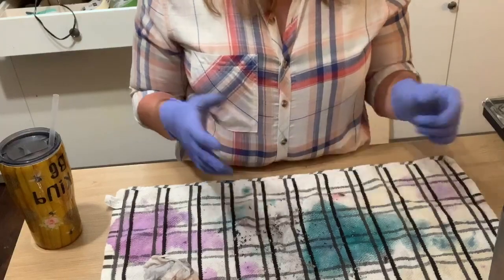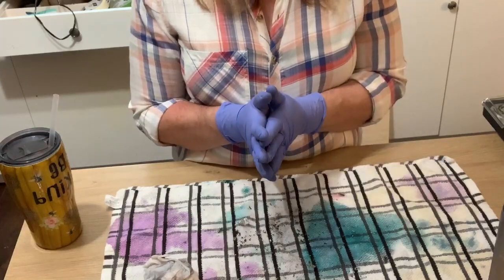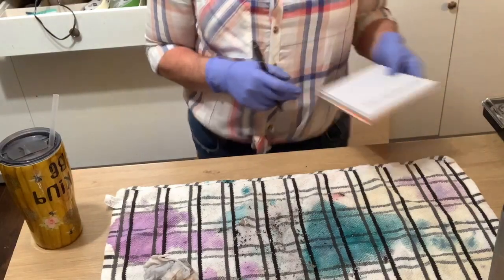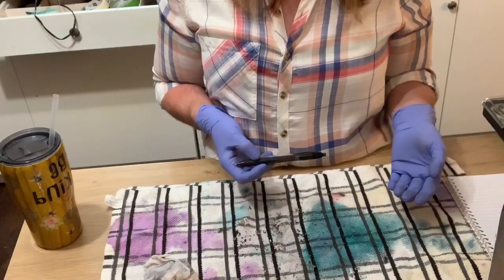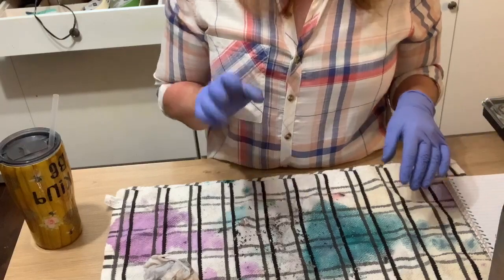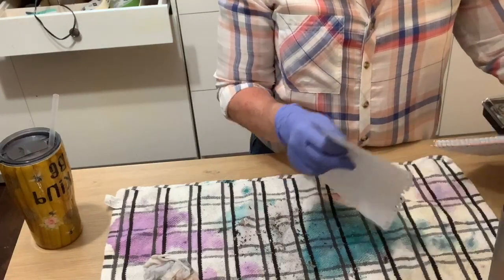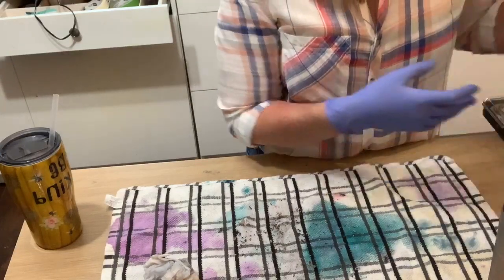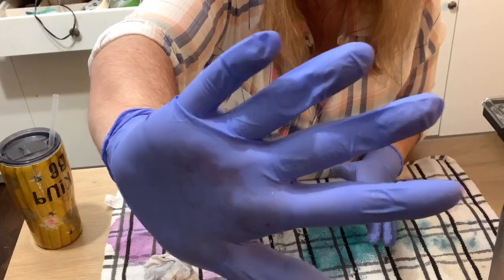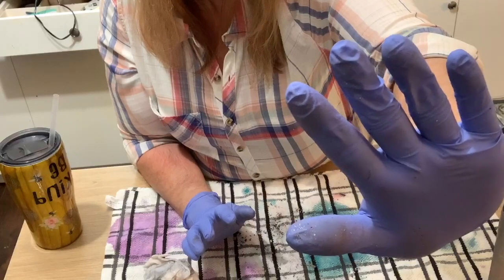We're getting towards the end, so I'm going to do the number game for the giveaway. You pick a number between one and a hundred. You want to be the closest without going over, and you only get one guess. Mike is choosing a number now, writing it down. You can see how wrinkly the glove got from the acetone — so if you feel better and safer, go ahead and double glove.